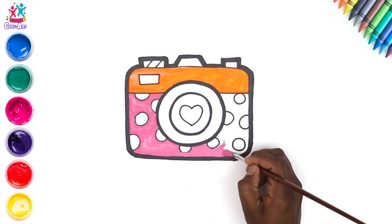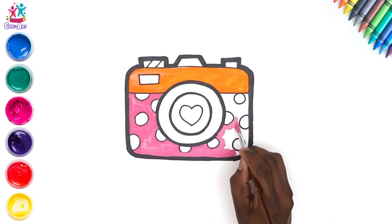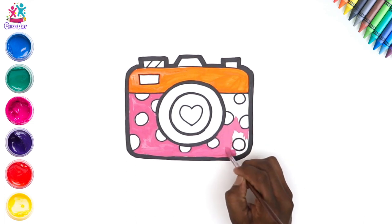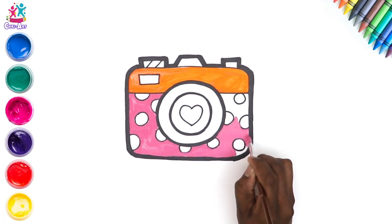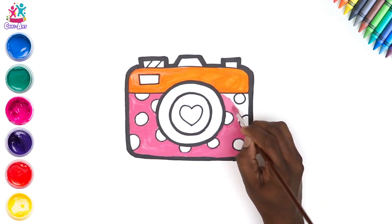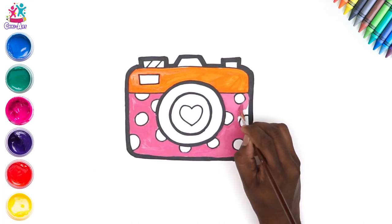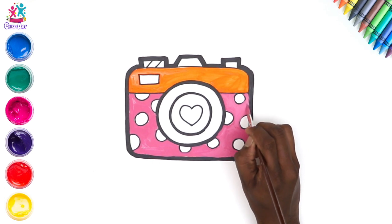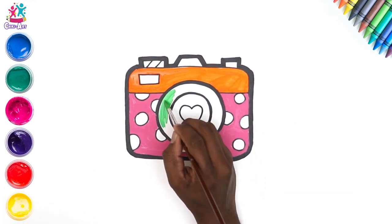Do you have a camera? Do you like to take photos? Me too! What things do you like to take photos of? I love to take pictures of the sunset. This section is almost done — you're doing really well. Yes, there we go — let's go for green for the outside of our circle.